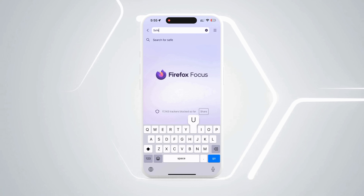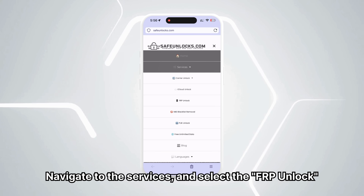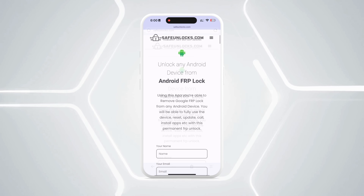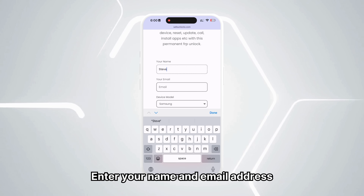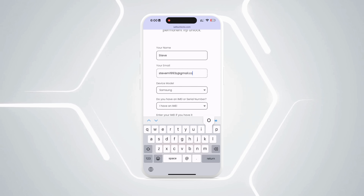To use Safe Unlocks, type in safeunlocks.com, navigate to Services, and select the FRP unlock option. Begin by entering your name and email address. Make sure these details are correct, since all unlocking information will be sent to this email.